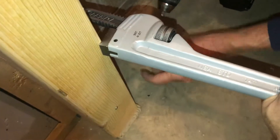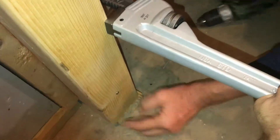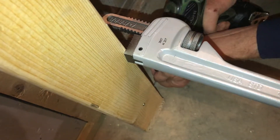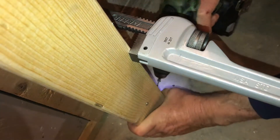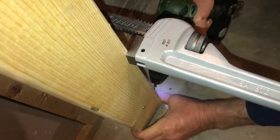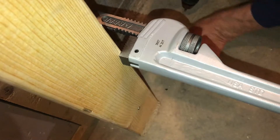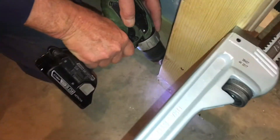Have you ever built a wall with twisted 2x4s? Using a pipe wrench like this can pull the twist out of the 2x4s. It's really nice when the 2x4s are straight, so if they are twisted, don't settle for a twisted wall. Use the leverage of the pipe wrench to get the twist out and then put the screw in.